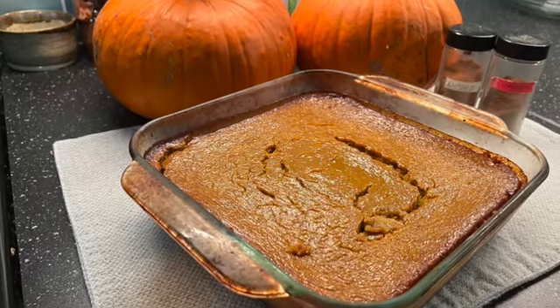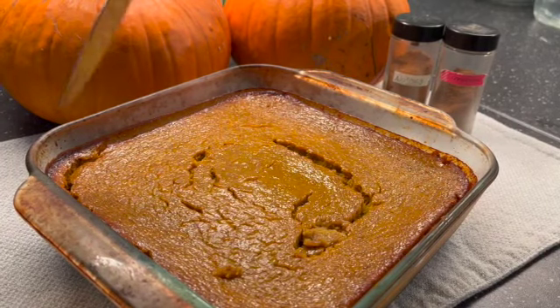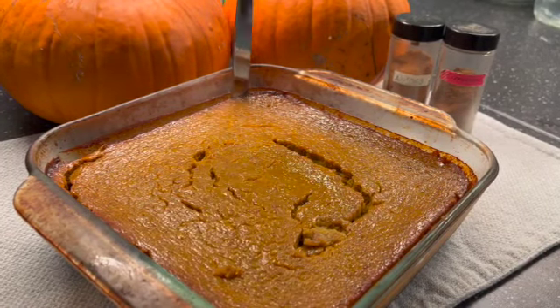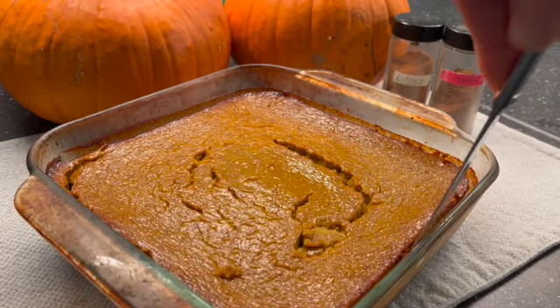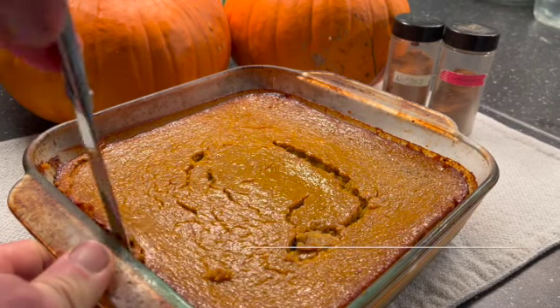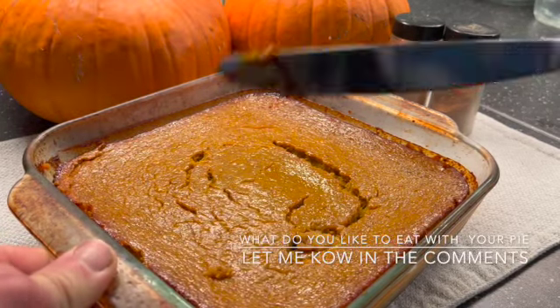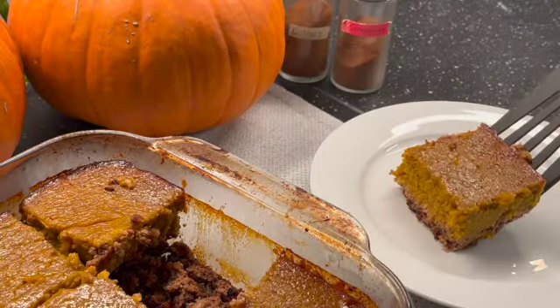Once the pie is done, let it cool on the counter for a couple of hours before putting it in the fridge to cool completely. I like a nice chilled pie before eating it. I'm kind of a purist when it comes to eating pumpkin pie — I don't like anything on top of it. I don't like whipped cream or ice cream. Those are the things I know of growing up. So today I'm just going to cut myself a piece and enjoy.